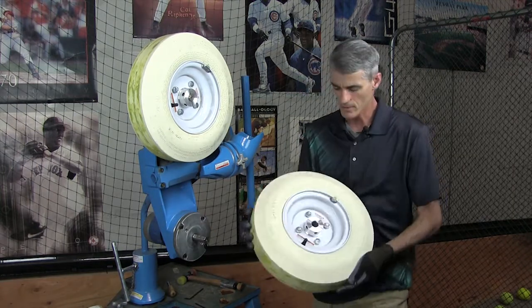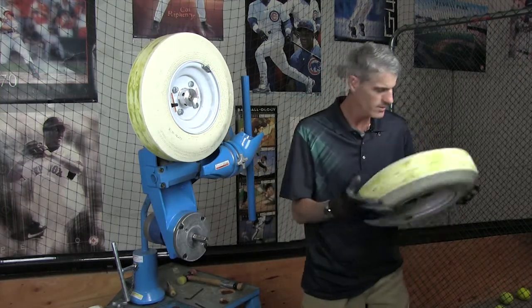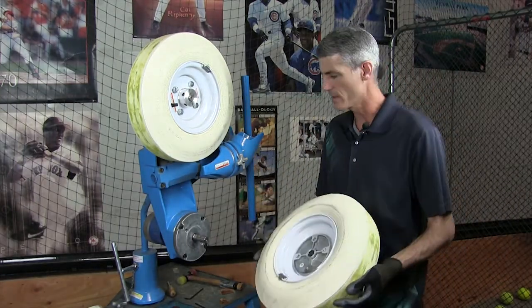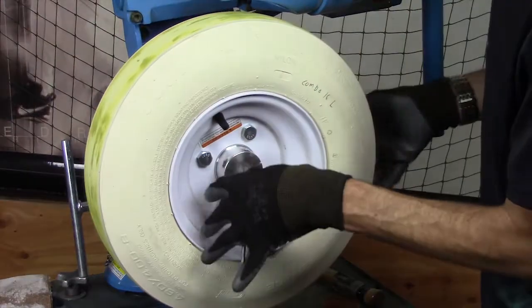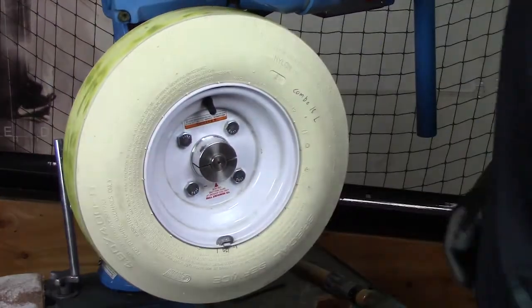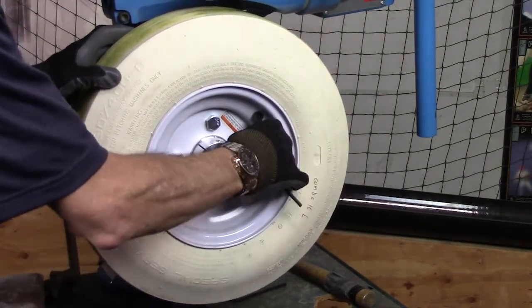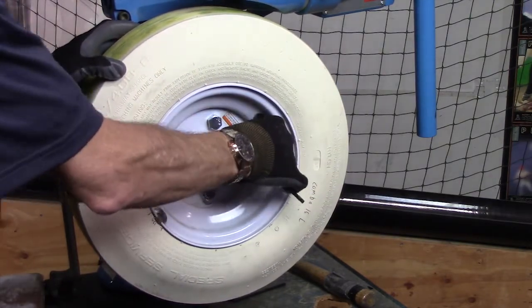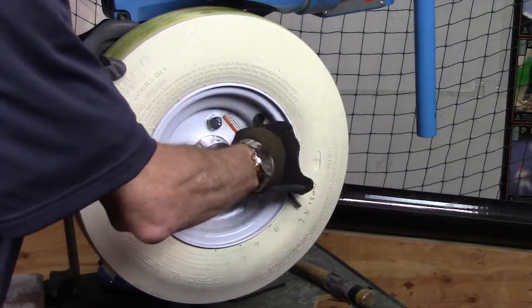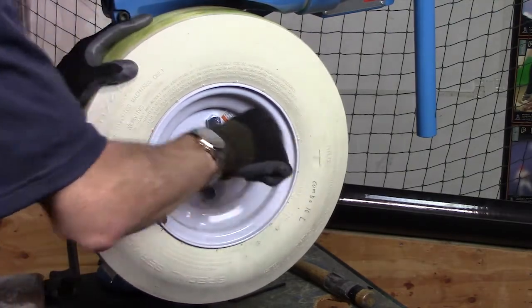When you get the new tire, you don't have to remove this hub. You can keep it on the old tire, then take the new tire and simply put it on the same way — slide it on, make sure it's all the way down. Then tighten it up a couple of turns until it's just a little bit past the snug point. You don't want to over-tighten it because you could break it.